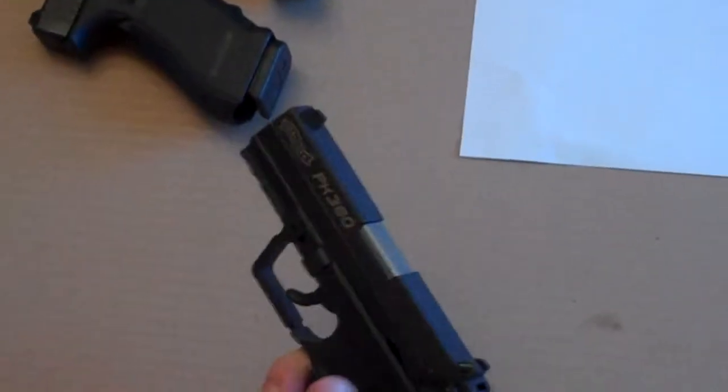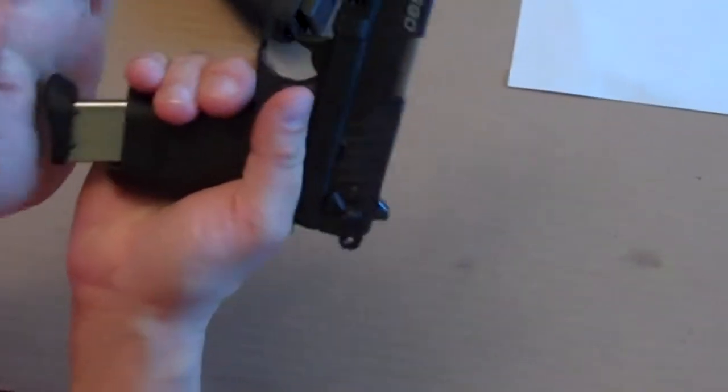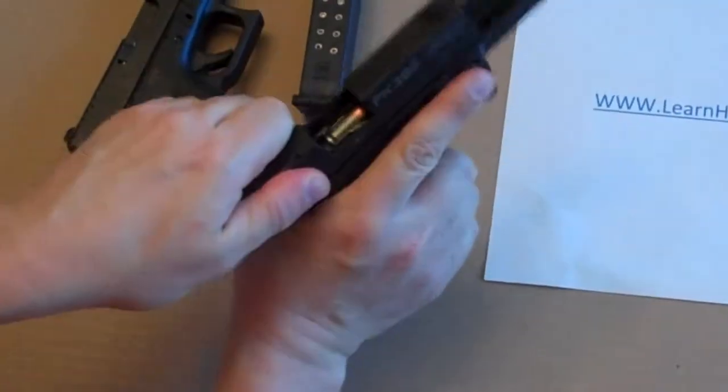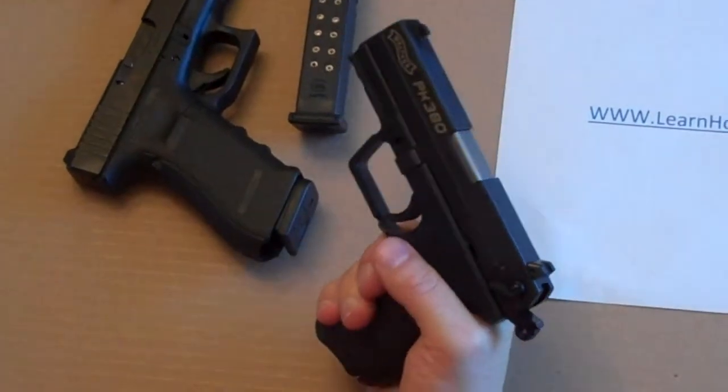With some pistols, you don't have a magazine release to deal with. So what you do is you feel for that catch point, slide it in, and you have to cycle the slide manually — the spring will take it forward. And again, there you are, you're loaded.